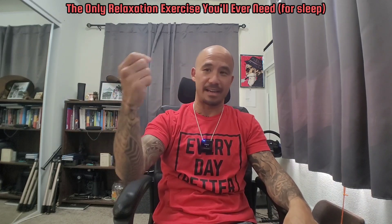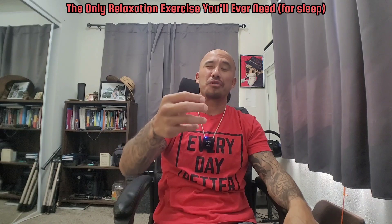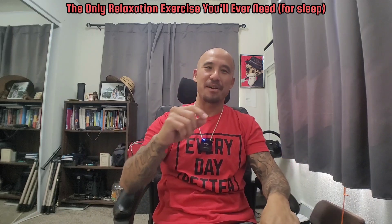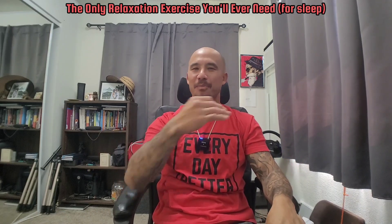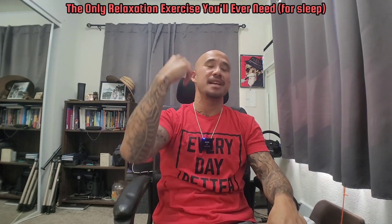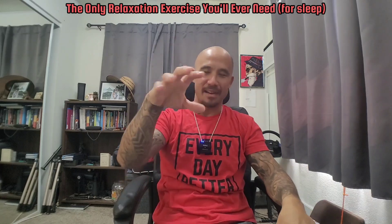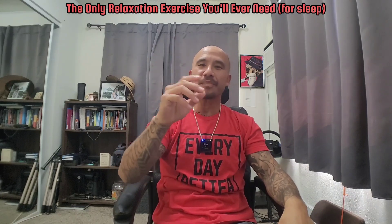I like to shower directly before bed. Unless I showered maybe an hour or two before sleep and the room is cool and I'm not sweaty, sometimes I'll skip it — but really I like to be as clean as possible going into bed. What I changed this past year is doing the preparation in a different room: I set up my bed beforehand with the pillows and blanket I want, so everything's ready.